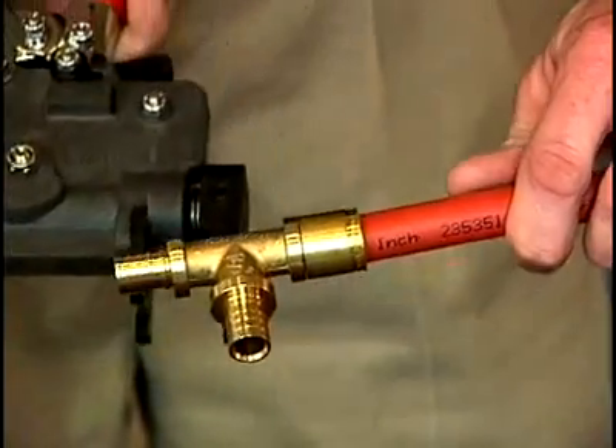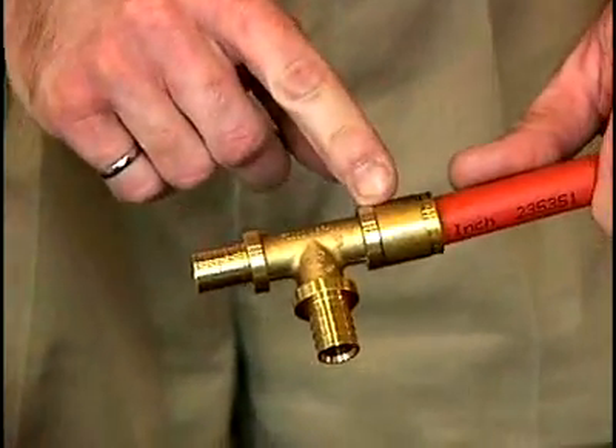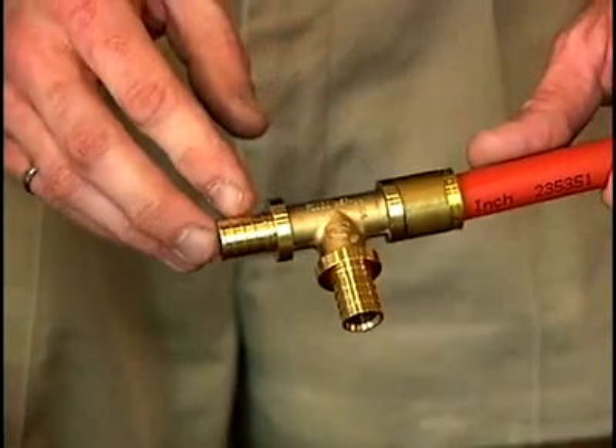Just one set of action is all that's required to complete this fitting, and as soon as it's done you can tell visually that the fitting is complete. No other testing or calibration is required.